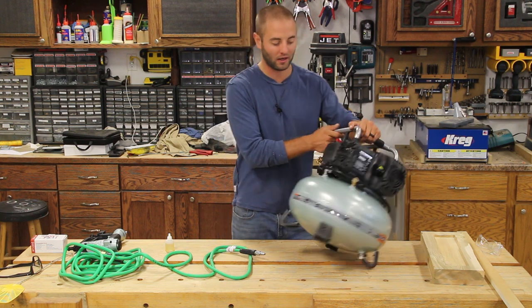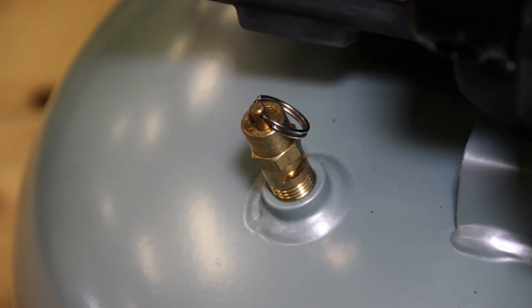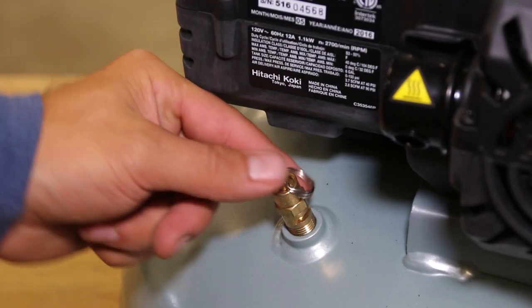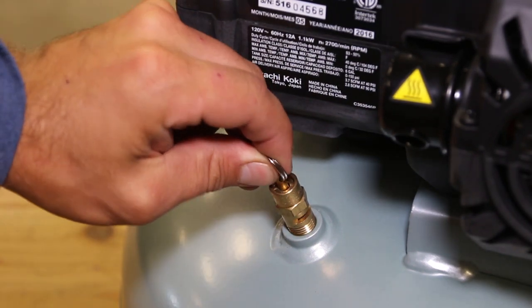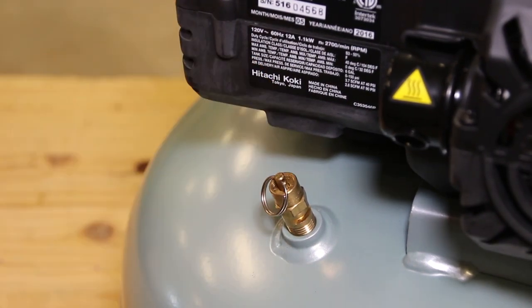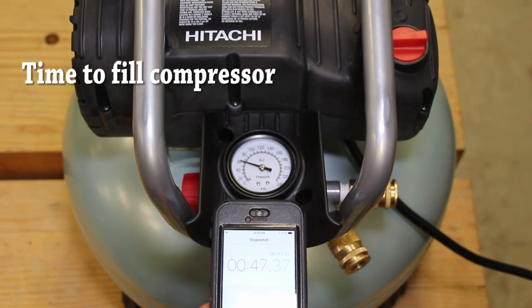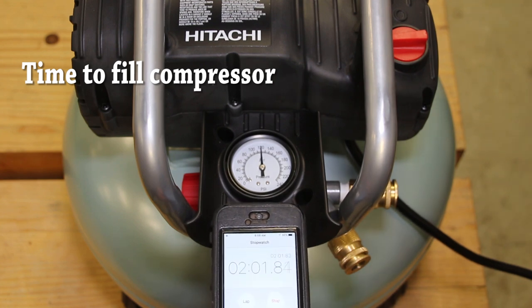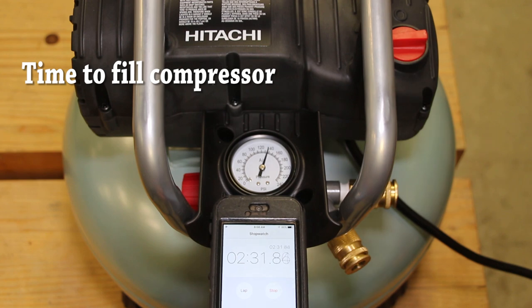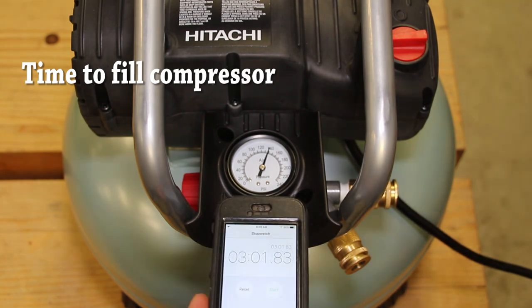As we look towards the back of the unit, there is a high pressure release valve. If something goes wrong in the regulator and sensing and it gets over-pressurized, this unit will bleed off the pressure, avoiding any catastrophes or explosions. It is also a safe practice before you use the unit to give it a tug, relieve some pressure, and push it back in just to make sure it's working and not seized up.